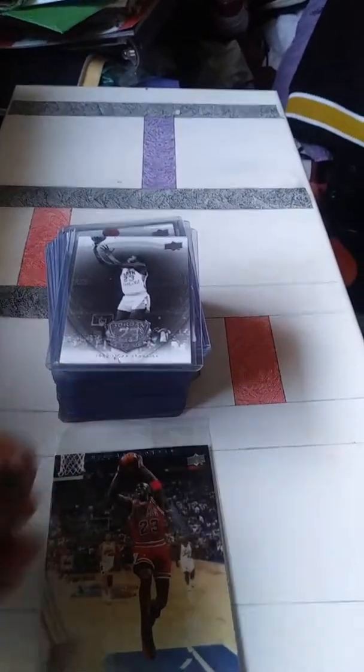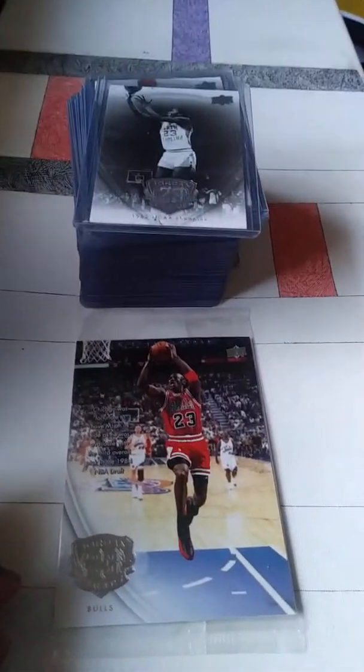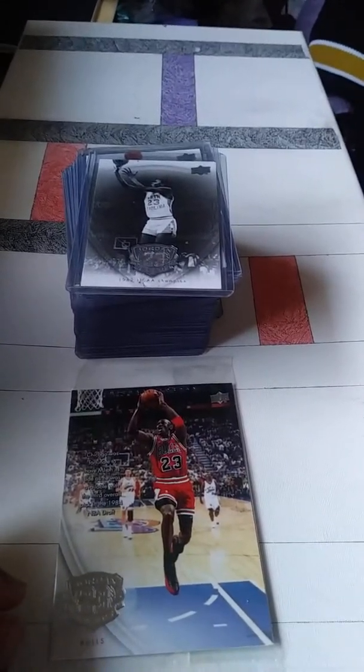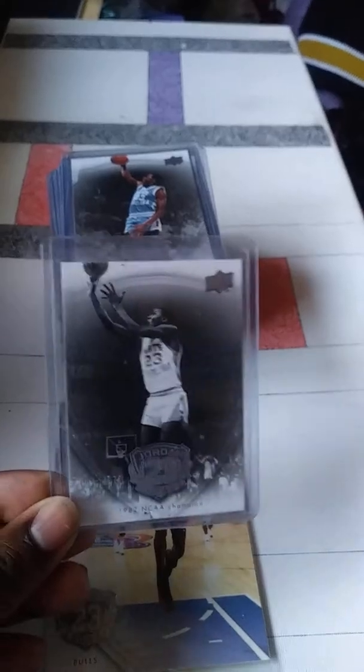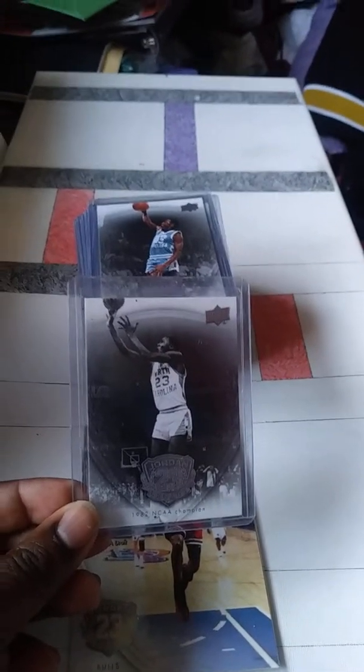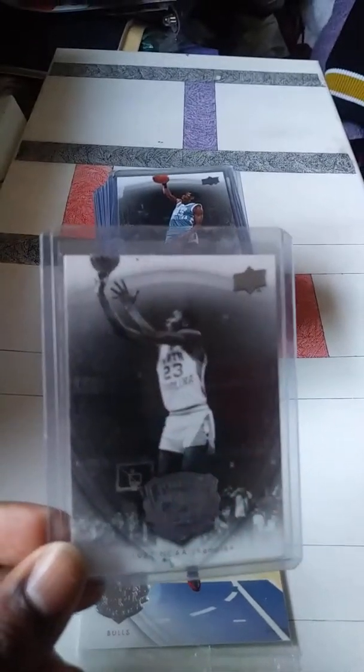Hey guys, back with another video. Just going over my Jordan set here. I was able to complete this set a while back. I probably won't do too much talking — I thought I'd show you what these look like.